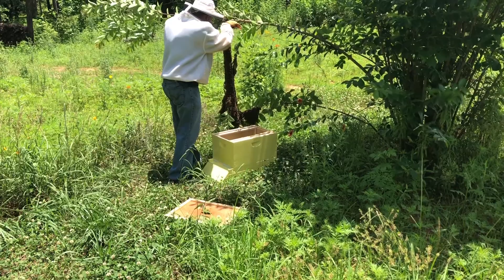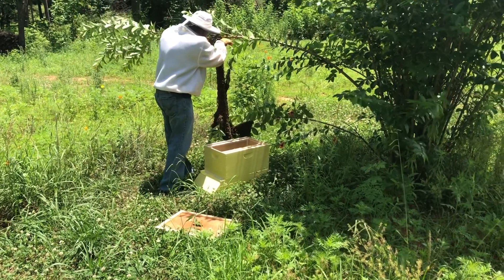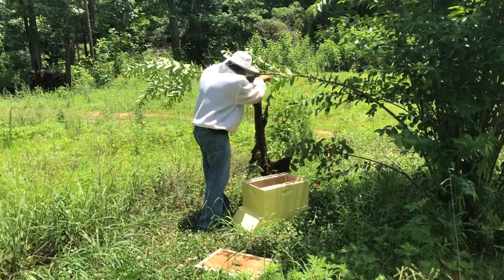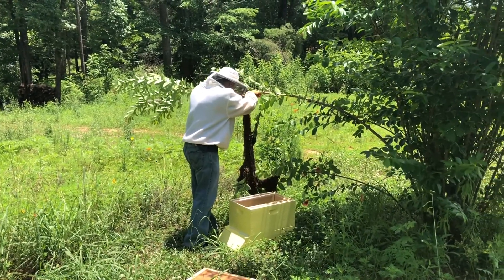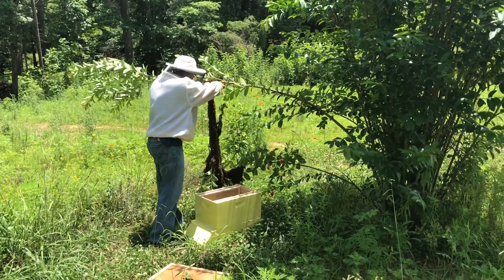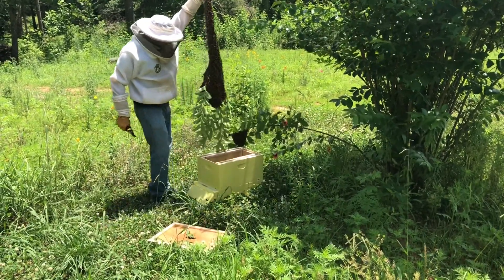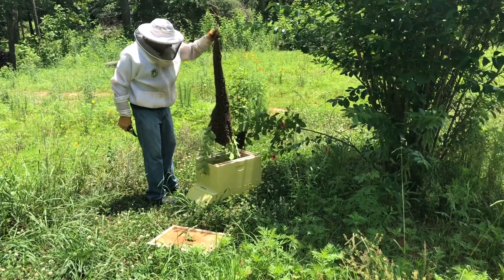Early this spring, all three of our colonies swarmed, but we were able to catch all three. We did give one away to a friend that needed bees. This new swarm is from one of those original three colonies. We were lucky that they were on a small tree about 40 feet from the apiary.